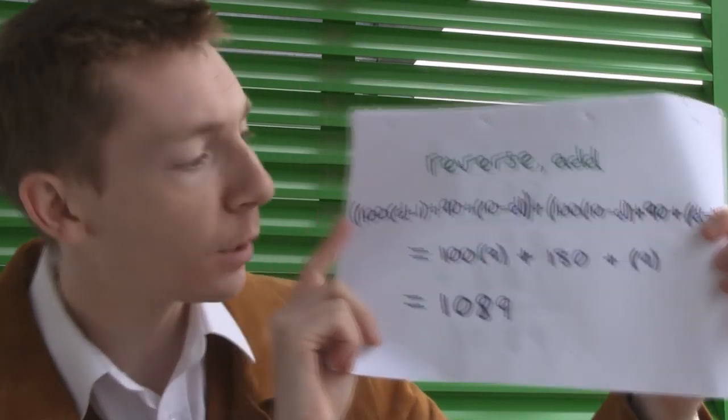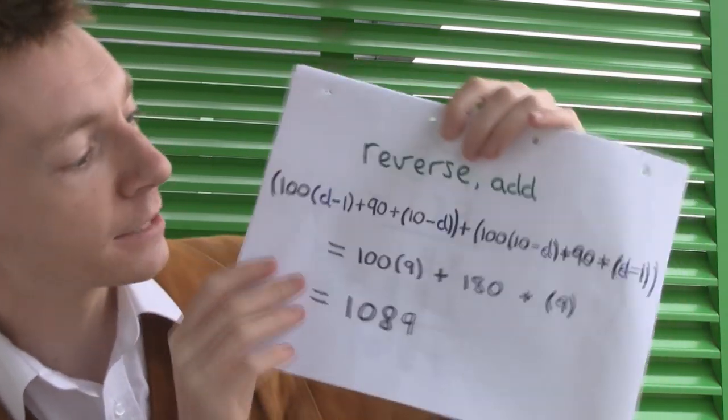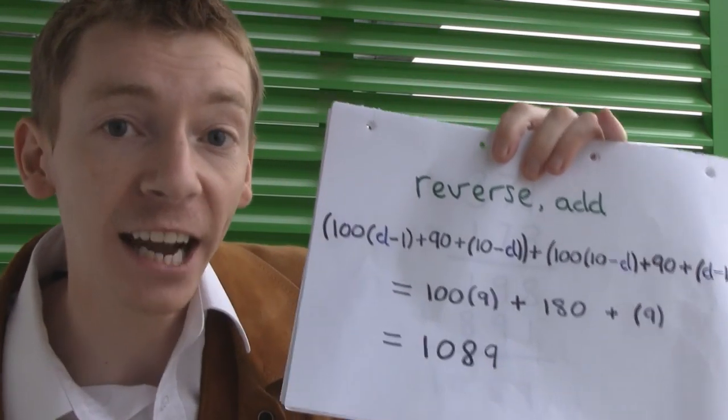We're going to reverse this and add. If I reverse this number and add, this is what it looks like — that's exactly what I've done here. But all these Ds start to cancel out, and we get 100 times 9 plus 180 plus 9, which adds up to 1089.